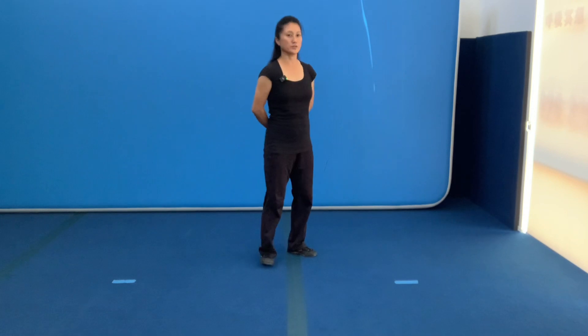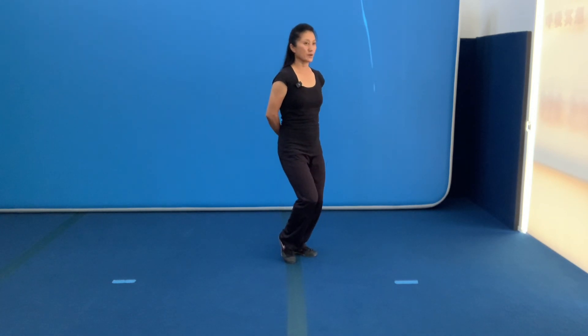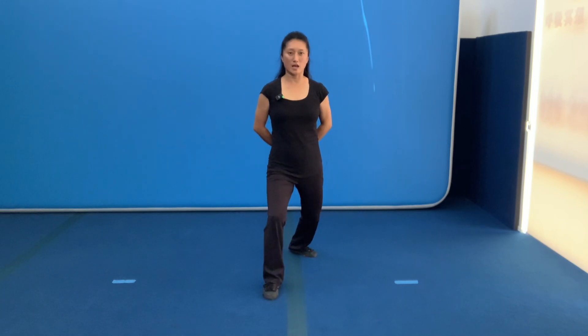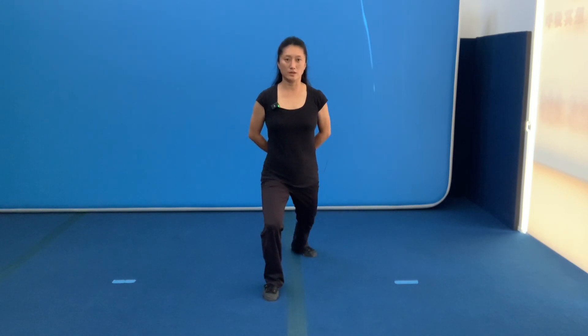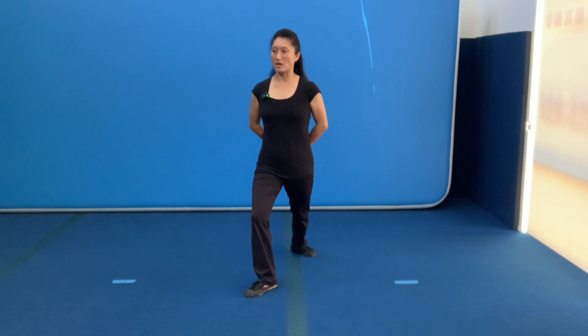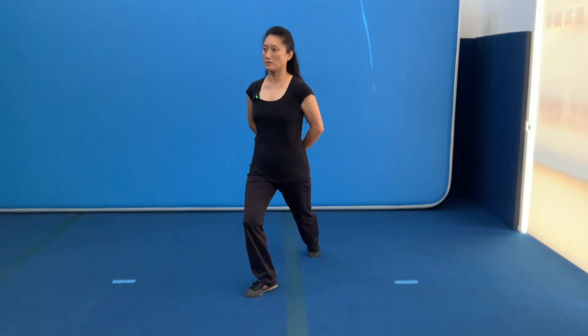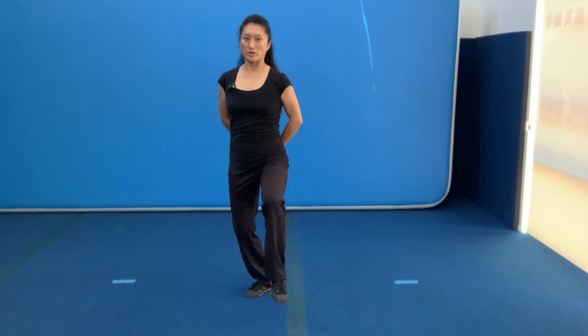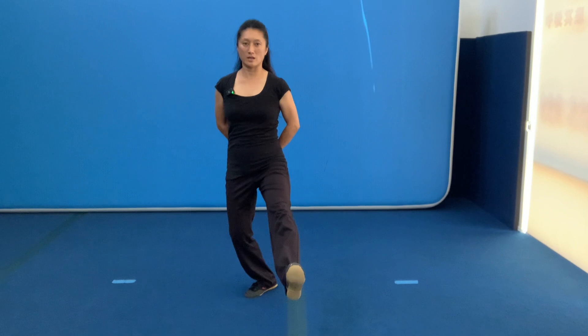One more time from the front. 打开，put the line in between. 直线在两个腿的中间。坐胯，转身，踩脚，踢脚跟，后腿 off，踢开，转腰，打开膝盖，上步。